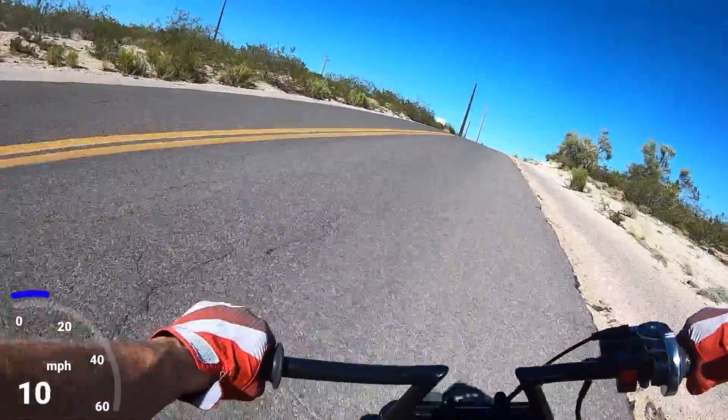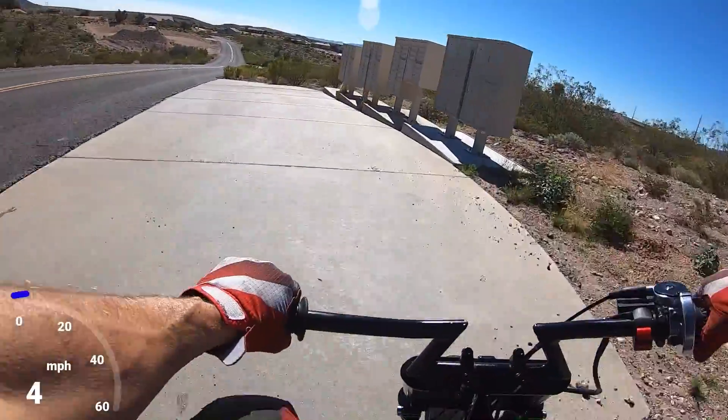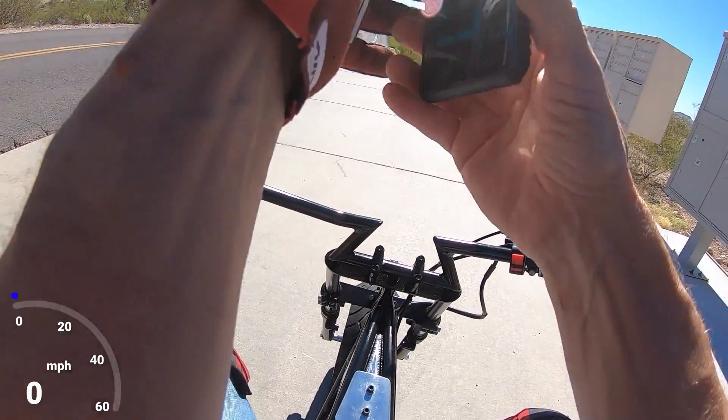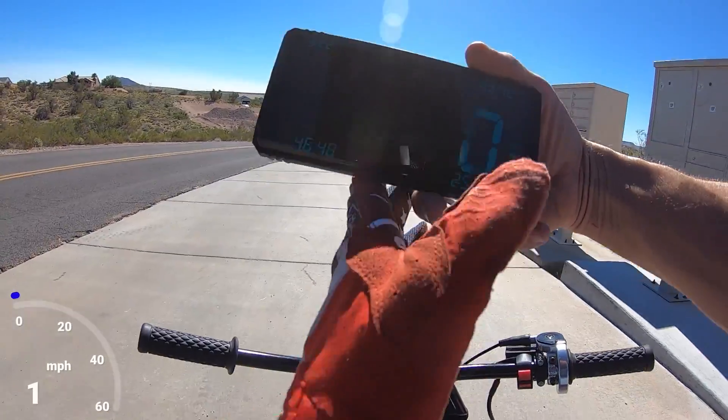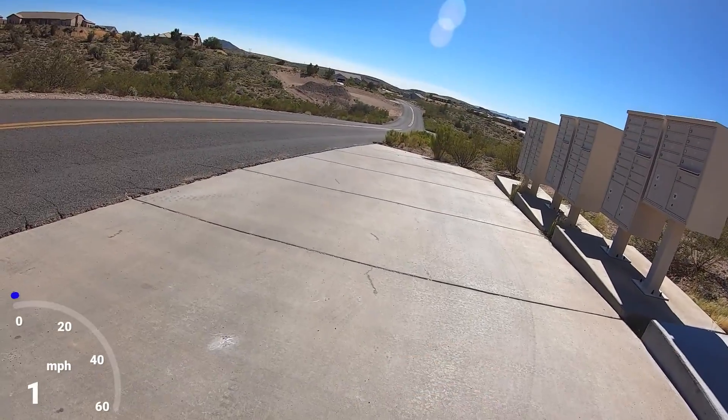You can definitely feel the jetting's off on this carb — I need to go re-jet it or put another main in it. I really don't know what main is in this carb so we'll have to go back and check. We already beat the top speed though — 46.48 — so it's definitely faster but there's definitely more in it.